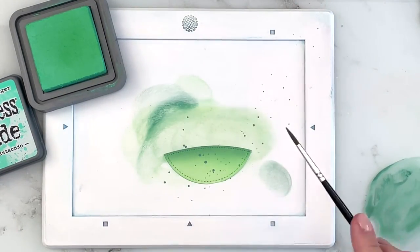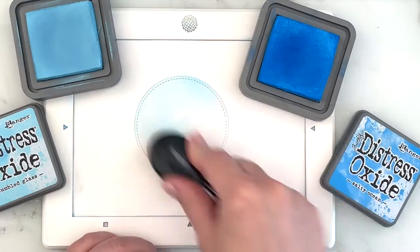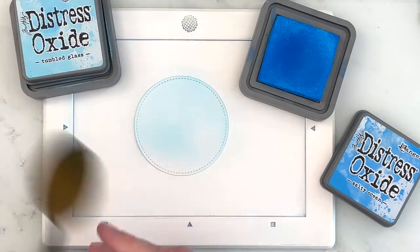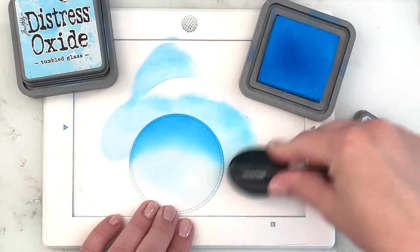I actually got quite a few big blobs on there, but since you can't see most of it it's fine. Then I'm going in with Tumbled Glass and Salty Ocean, which is just my favorite color combination for a bright blue sky.